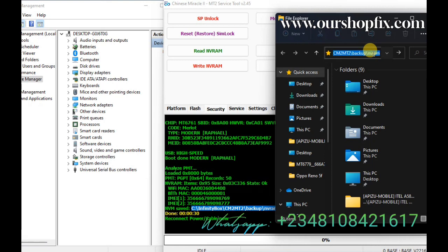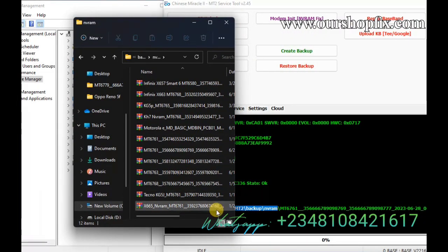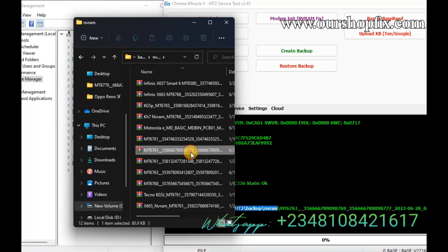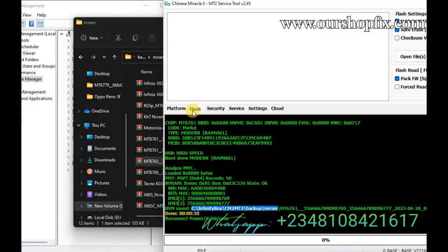If you check the NVRAM backup folder, you're going to see a lot of backups with almost random names using IMEI numbers. If you don't rename it, anytime you need it you might not be able to recognize it because the names look identical. So I'll add X665C at the beginning so whenever I need the NVRAM I can find it straight away. Now I'm back to CM2 and writing the MDM file.